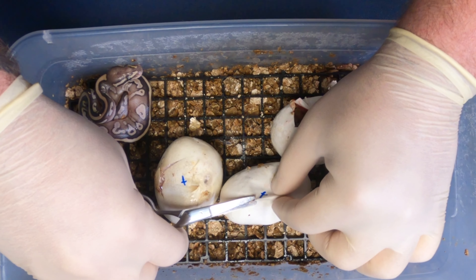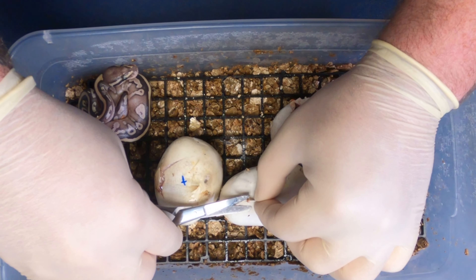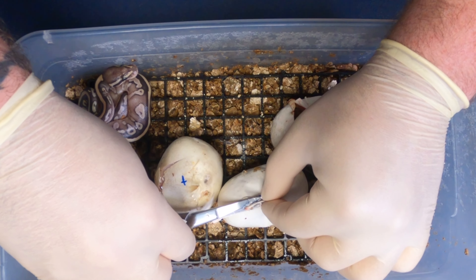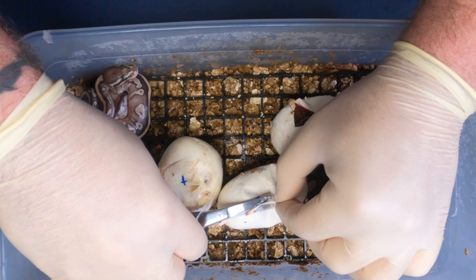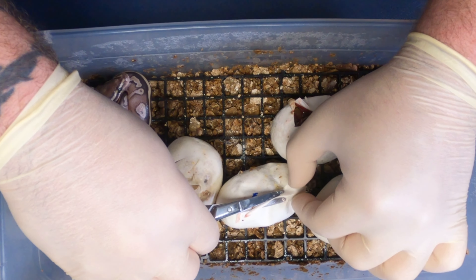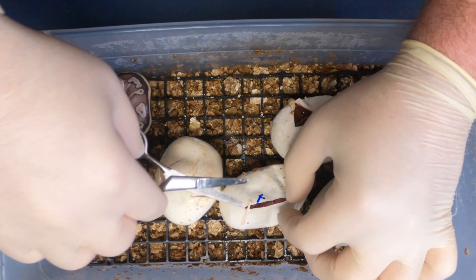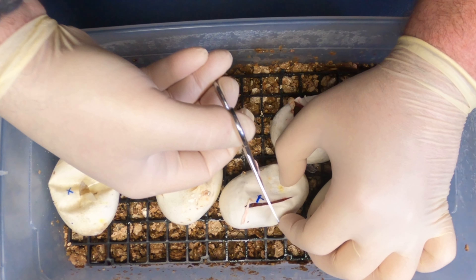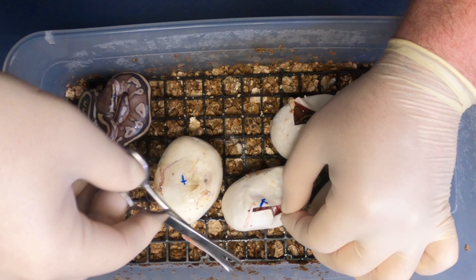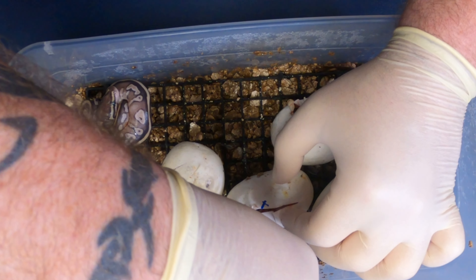I'm going to separate these two. Same concept here with the pinching — get myself a starting cut, then go down the side a little bit.